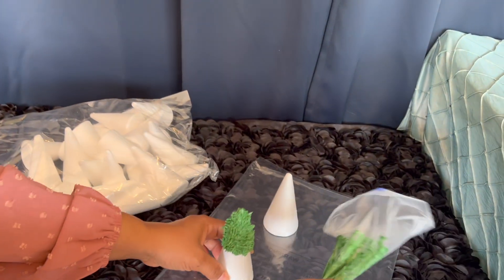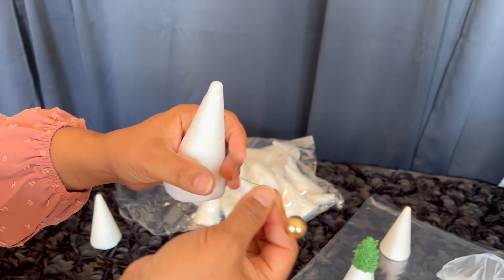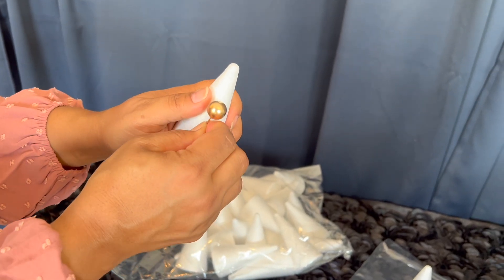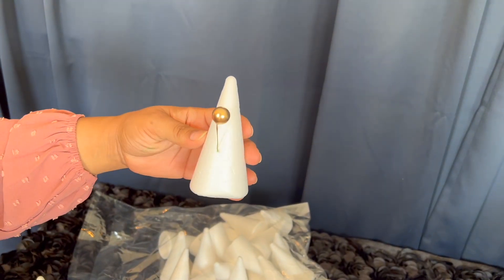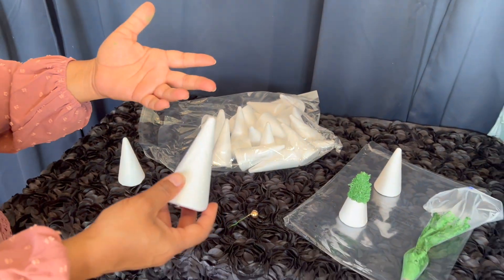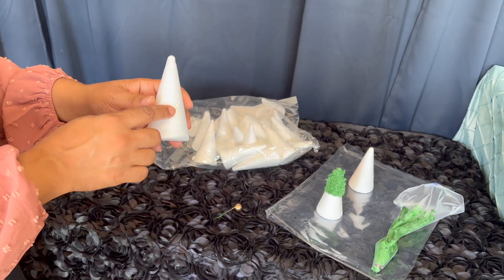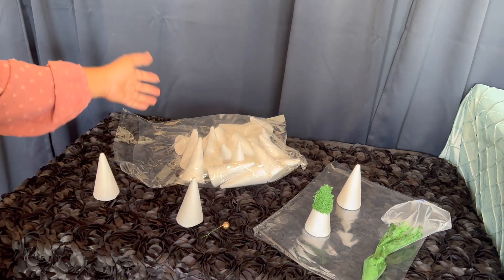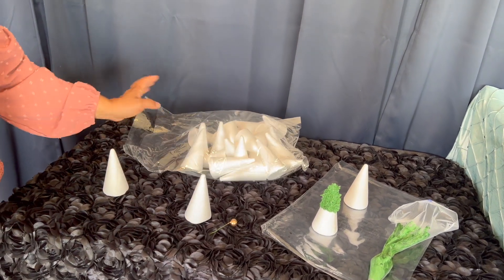If you have things you want to stick inside it — like items on wires — you can just stick those in as well, so that works really well. You can also glue things on it for arts and crafts projects — just use a little hot glue and stick on beads or whatever you're using it for.